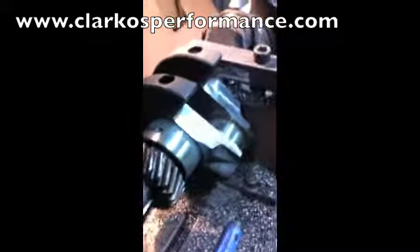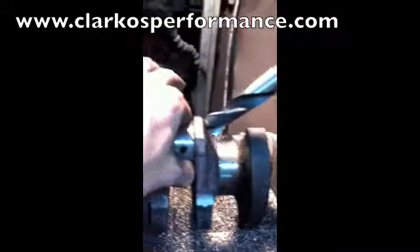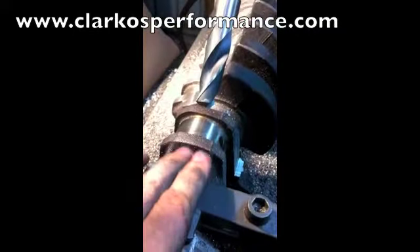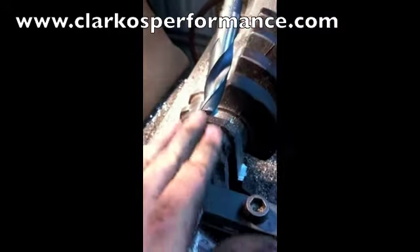So now what we're going to do is start doing some drilling. This is where your conrod goes. At the moment we can see it's solid, so it's heavy. As the crank rotates around, there's still a lot of weight.